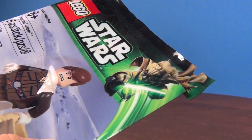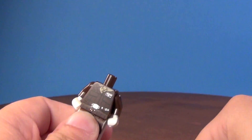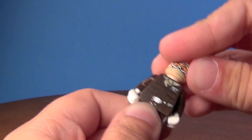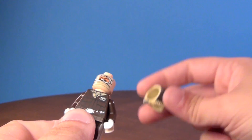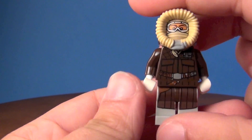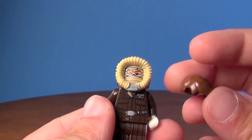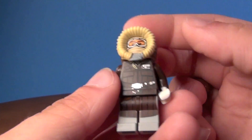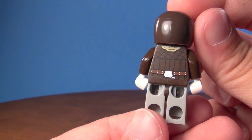I'll explain more about that after I get this opened up for you guys. I'll go ahead and build him. I'll give him his hat first. You can kind of switch it out and have two different versions, because you do have the hair that it comes with. Here's with the hat, and there's the back printing.